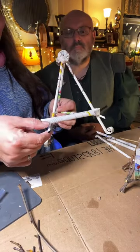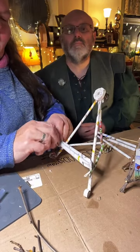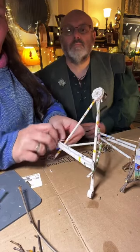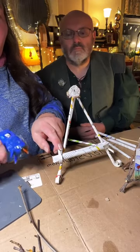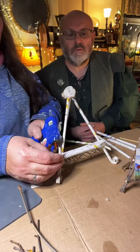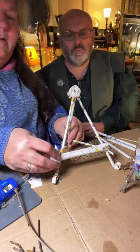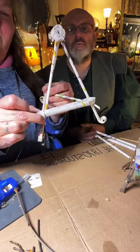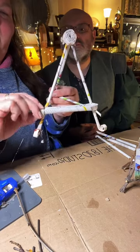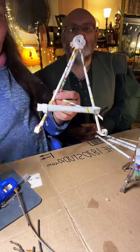I can roll this little guy up — I think I'll do that. There is no right or wrong way to do this. Look, he's tucked down nicely. It just gives it a little bit of firmness.